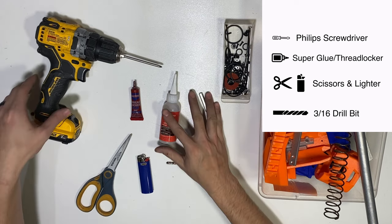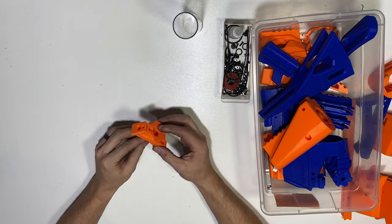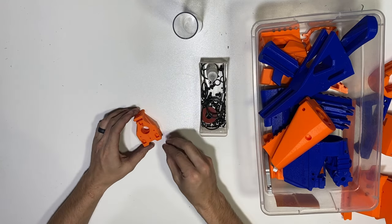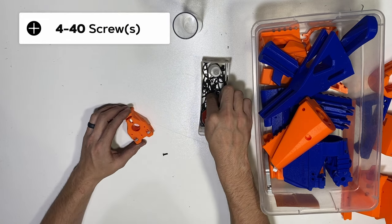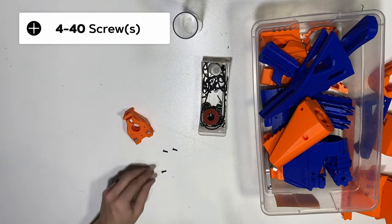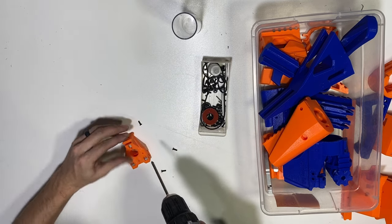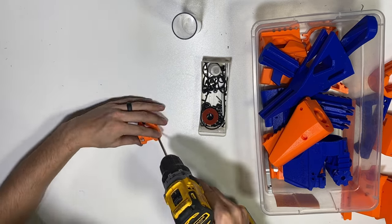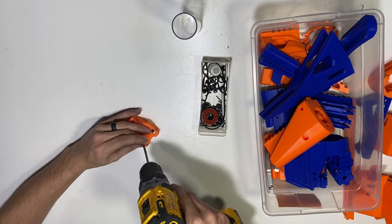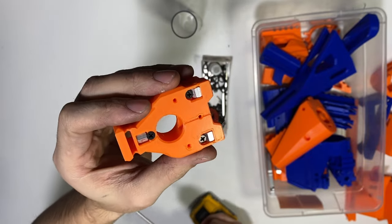We're going to go ahead and get started, doing this a little modularly — piece by piece adding more things as we go. This is the muzzle, the muzzle one piece. We are going to insert three 4-40 hex standoffs into the holes and use 4-40 screws to hold those in. These don't have to be super tight; they're just going to hold the hex nut in. I like to tighten them so they don't wiggle. If you give it a shake, you can hear that nothing's wiggling — that's exactly as tight as we want them.